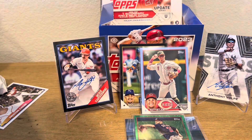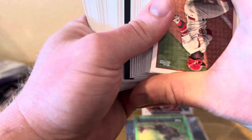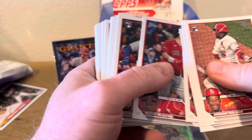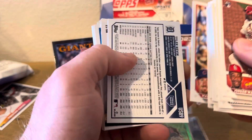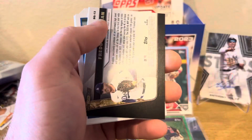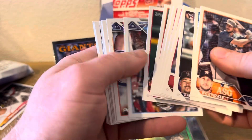One more pack to go, guys. Let's hope we get a nice little short print or something. My boy Zach Neto — dude's been crushing it lately. I don't know if you guys watched the games, but the Angels got robbed of a home run by a nice catch by Sal Freelac. We got Tyler Nevin on the gold foil, Mr. Freddie Freeman on the black gold, and Kyle Tucker on the all-star game.